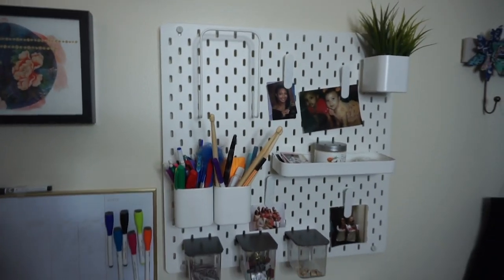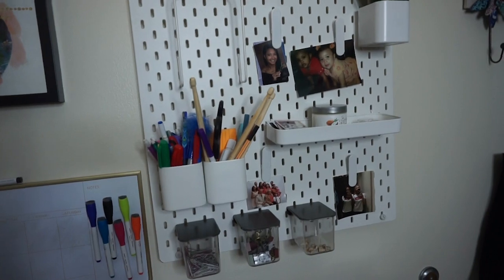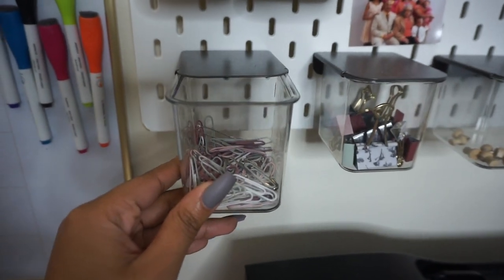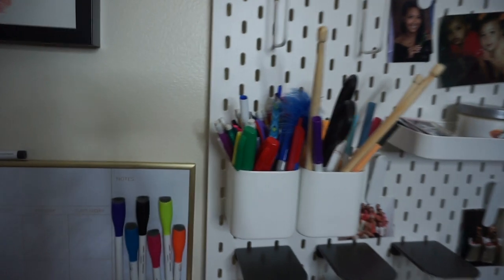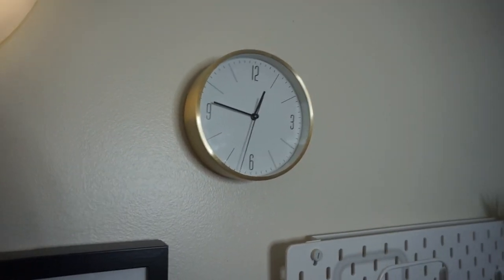This pegboard set is from Ikea and it has a lot of different add-ons. You can add these little cups and these little slide-out bins. I have paper clips in one, binder clips in one, and pushpins in another, some family pictures, friends, my senior pictures from high school, some pens and scissors, and a little fake plant. This clock up here I got last year as well — it's also from Target.